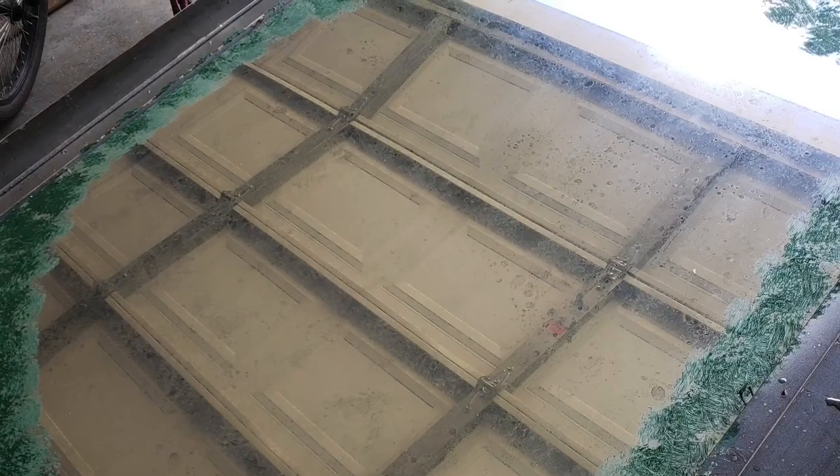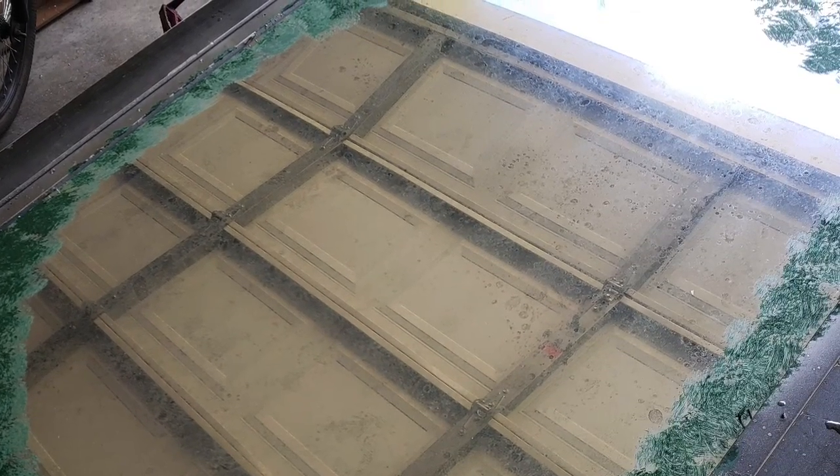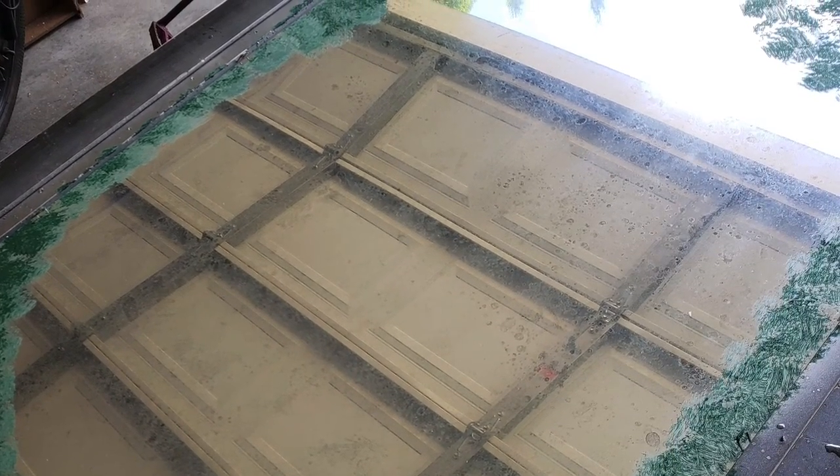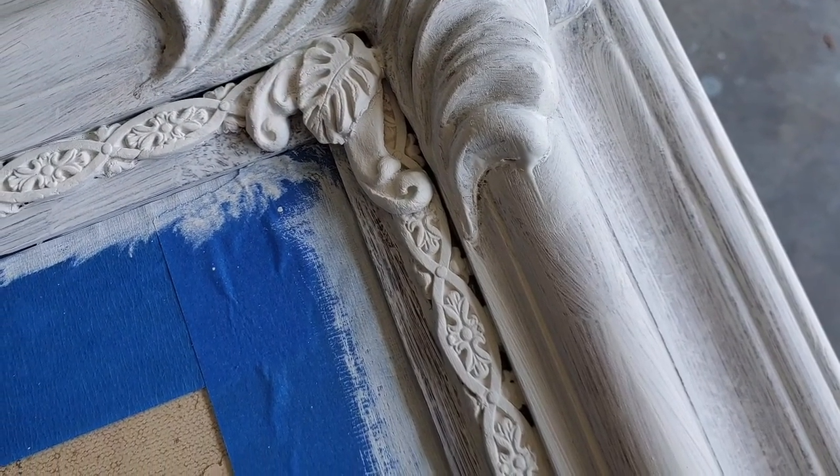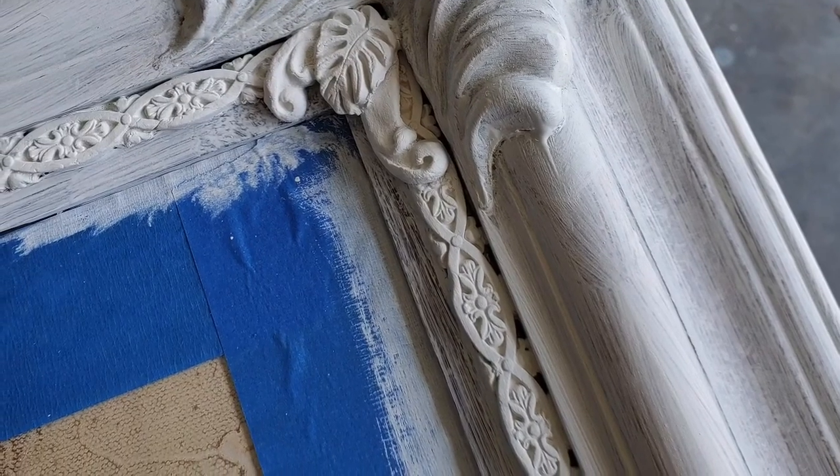After the looking glass paint had dried, I decided I wanted to add some subtle color to the back. I took two different colors to do so. After that was dry, I then flipped up the entire frame and painted it with White Swan by DIY Paint.